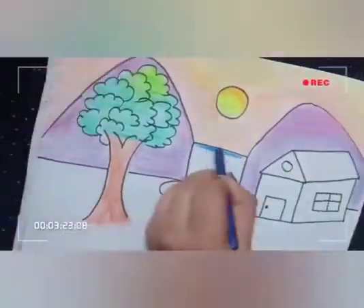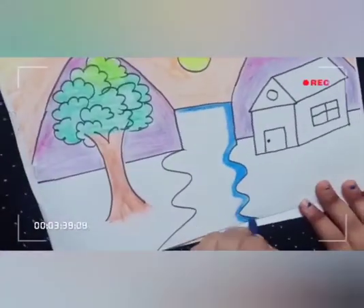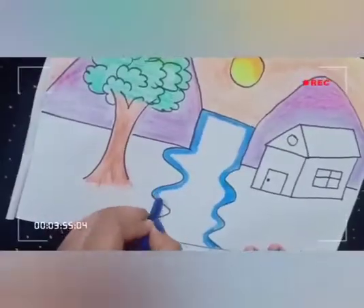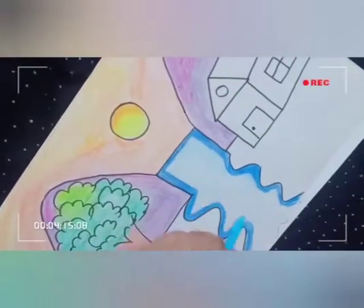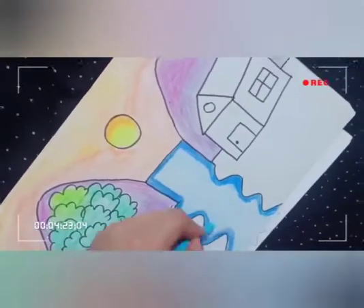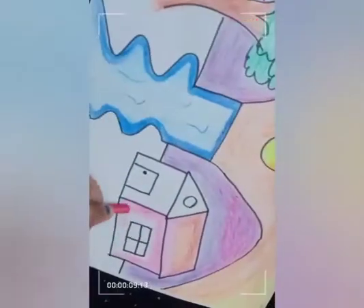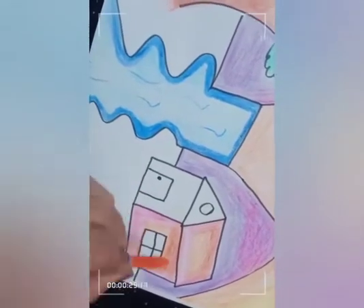Make outline of dark blue color in the waterfall and sky blue in between. And make some photo marks as I am taking. Then do pink and orange color in the heart.